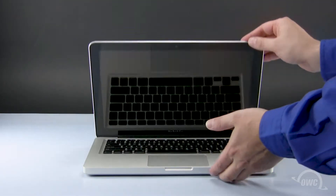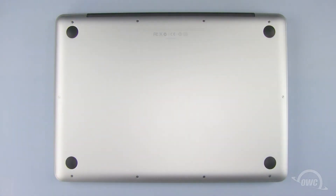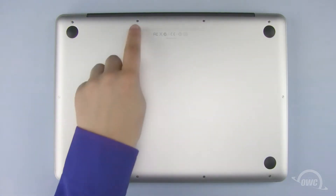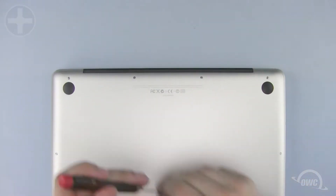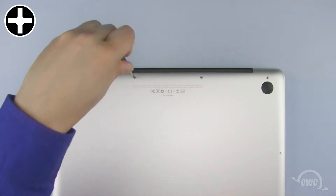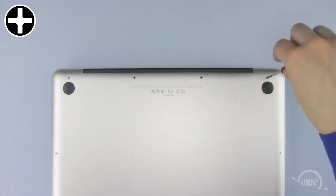The first step is to close up the MacBook Pro and flip it over. On the bottom, you'll find 10 Phillips screws. The three in the upper right are longer than the others, so remove those first. Then you can remove the remaining screws, which are all the same length.